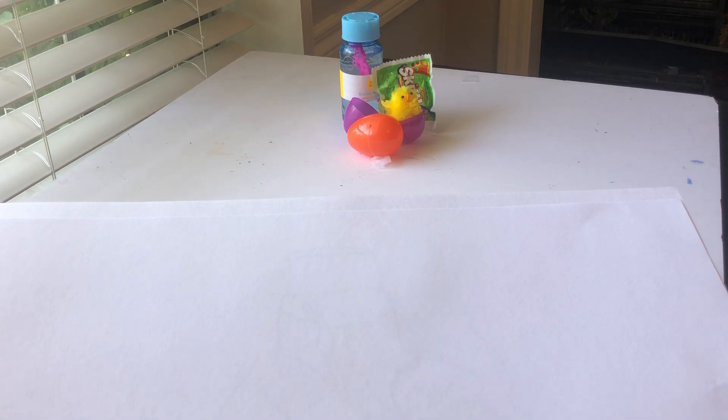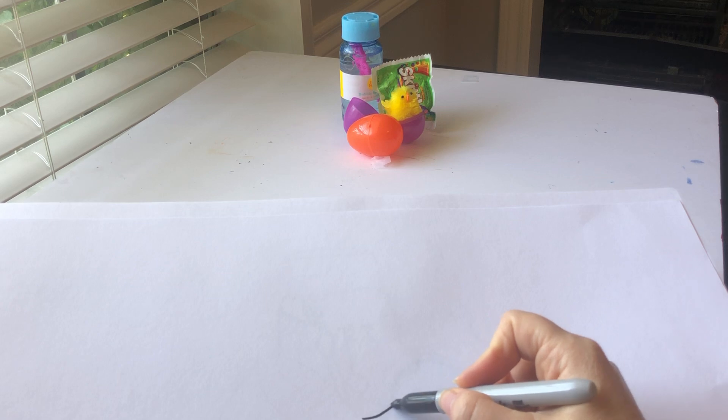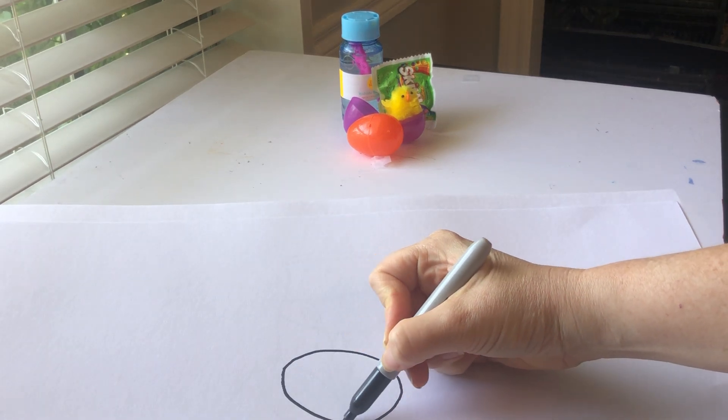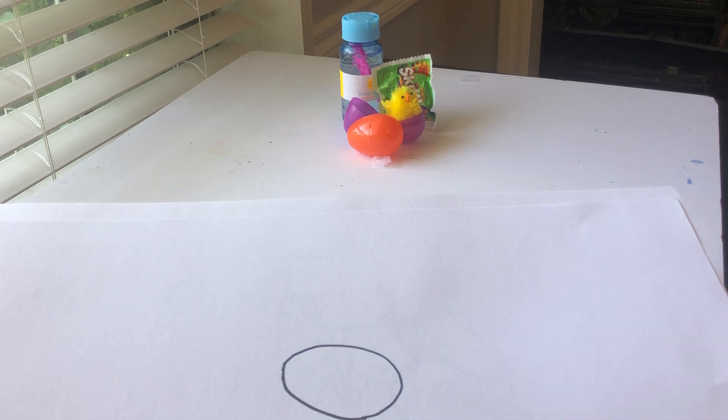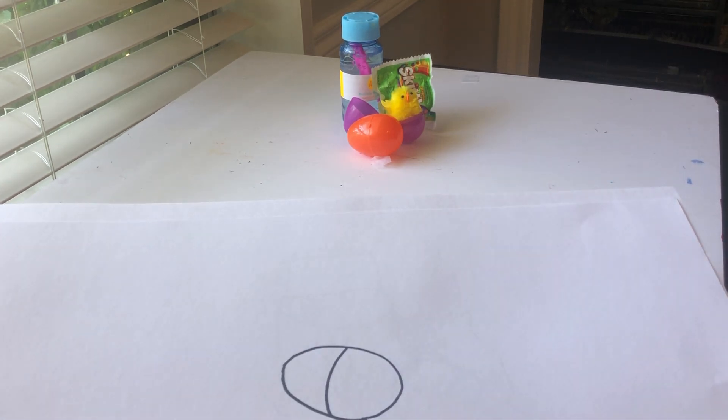For me, the orange egg is in the front, so I'm going to start right here with the orange egg because that is what is closest to me. I'm going to make this little curved line and divide it in half. Now I'm going to look and see where the next thing is.